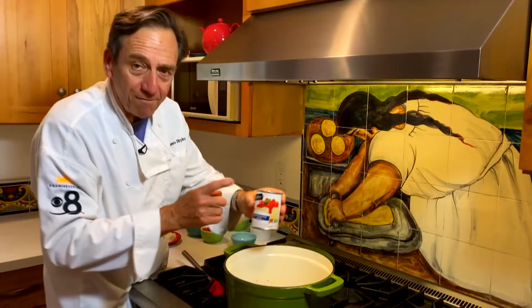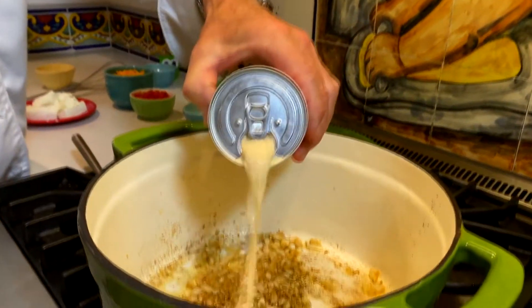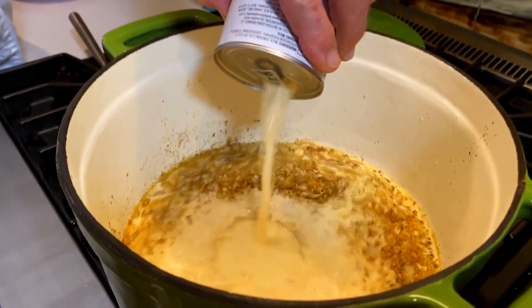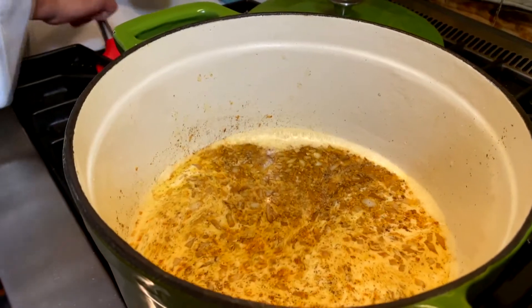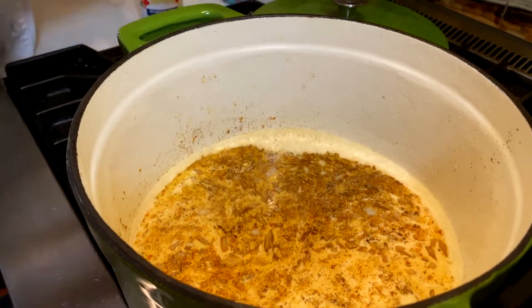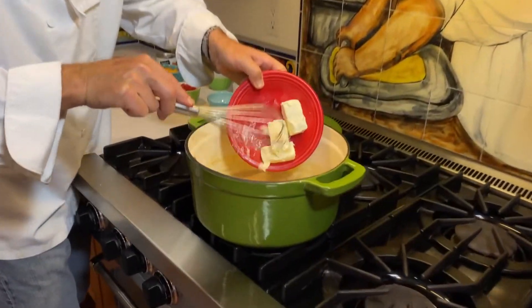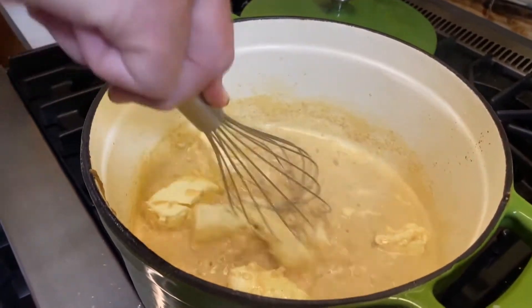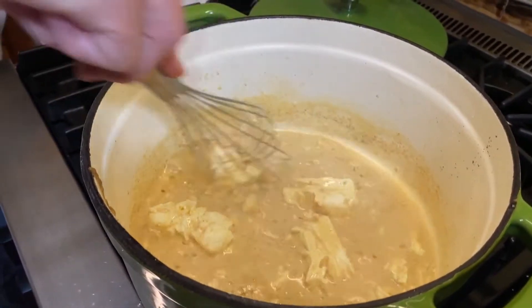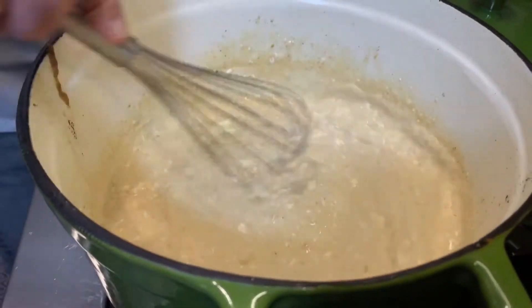Now we're going to add evaporated milk — not sweetened condensed milk, which you'd use in different types of desserts around the holidays. We're going to put that in along with our onions and spices and start to warm that up for about one or two minutes. Now for the cream cheese — a whole block of it — and we're going to melt this into the liquid. That will prevent the graininess that sometimes you get in a cheese sauce, so this cream cheese makes it nice and silky.